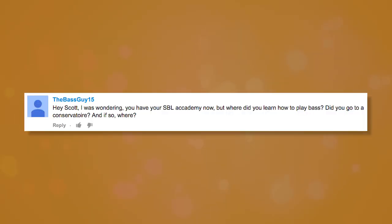Tears asks: you have your SBL Academy now, but where did you learn to play bass — did you go to a conservatoire? I went to the University of Life. I gigged a lot, really. I started playing bass when I was about 18 — I played guitar before that from about 13. I gigged a ton.